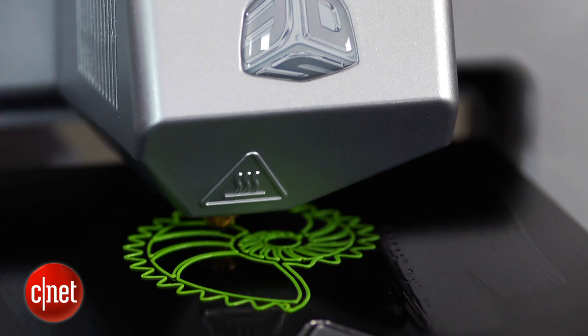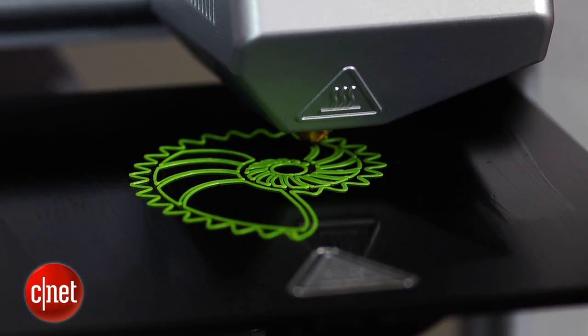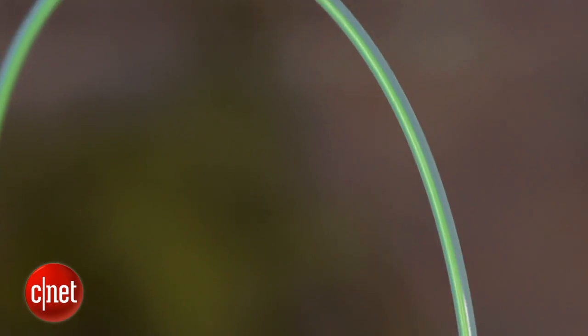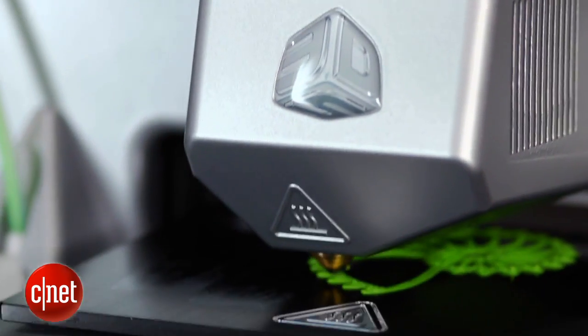That said, the process of printing in the Cube is a whole lot easier than with the Replicator. We never once had a print slip off from where it was supposed to be glued. We did get a little bit of lifting here and there, but nothing that totally damaged the output.